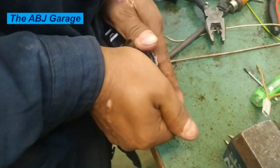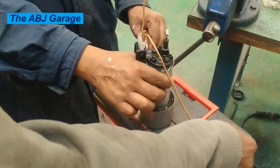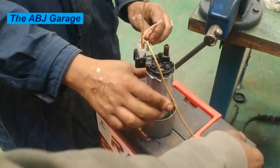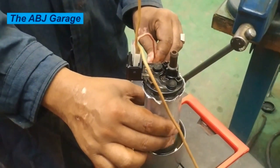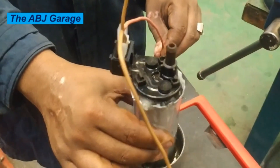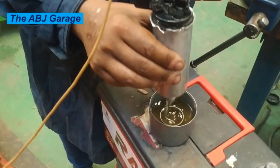Now let's test it. When powered, as you can see, fuel is coming out through the housing. If you seal this housing it will open the outlet valve and fuel will be discharged from the fuel pump assembly. Now let's hammer it — let's reinstall this cylinder.